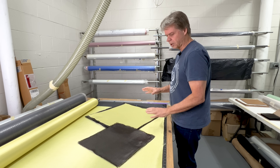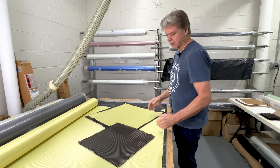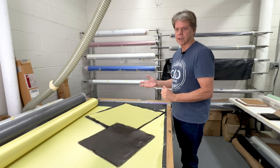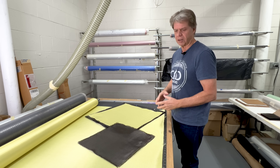This combination is what we call our high-strength cone build: Kevlar and carbon on the back, then our foam core, and then the crow's foot Kevlar across the front of the cone. It's going to be very stiff and very light.